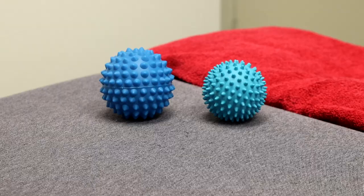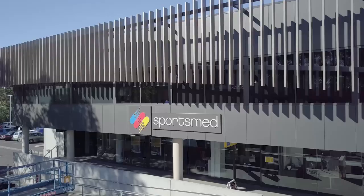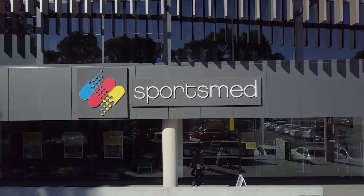These spiky balls are very useful additions to your training regime or just simple self-management. They're not expensive, they're hardy, and they last a long time. You can purchase these from any of our physiotherapy locations, including our Stepney Healthcare Hub and our branches at Blackwood, Henley Beach, and Morfitt Vale.